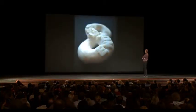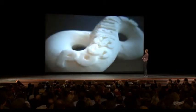An infinity loop. Endless possibilities.